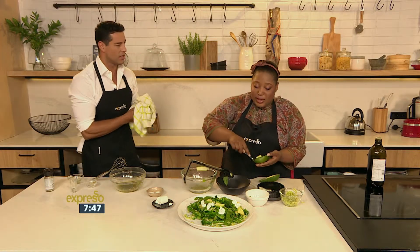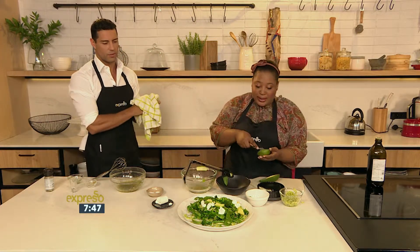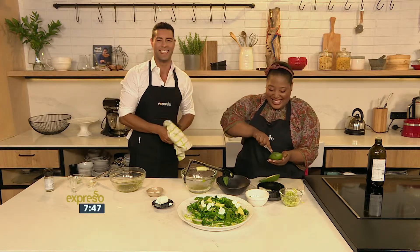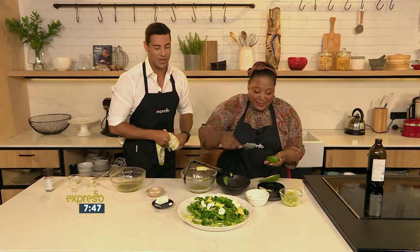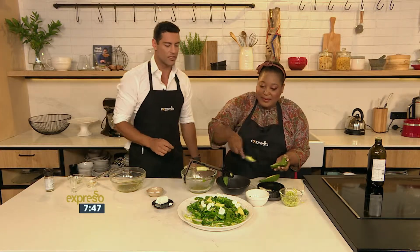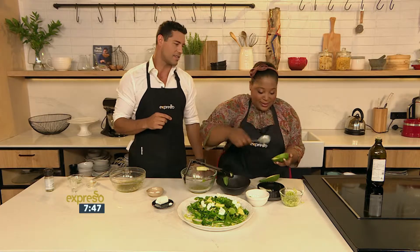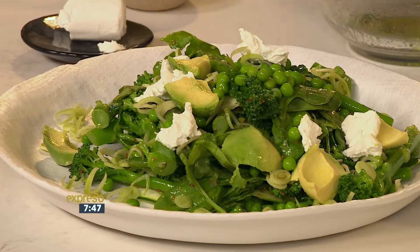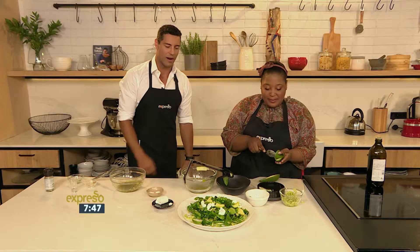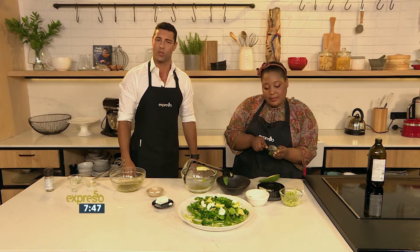The trend now is to color-code your salad — and look at that, it's a beautiful plate of greenness, with a pop of white from the goat's cheese. The keyword is 'salad' — SMS it to 33728 and you could be making this beautiful salad yourself. A little bit later, Zola's going to show us how to make a red salad, which is going to be equally interesting. It's all about sassy salads on the breakfast show this morning.